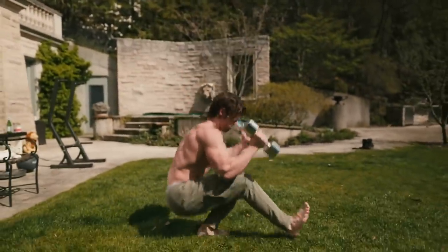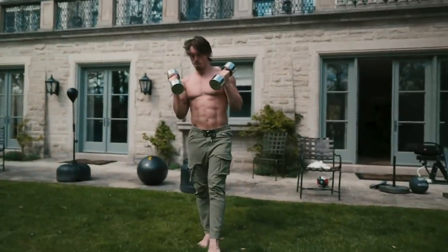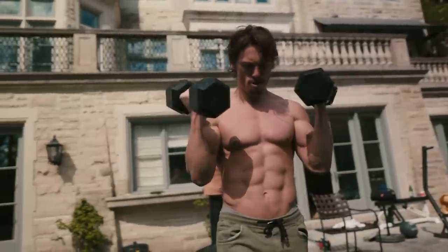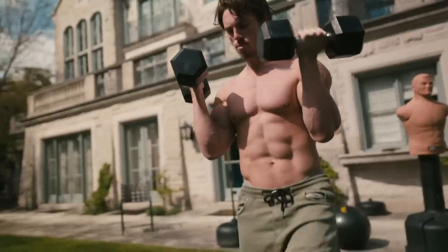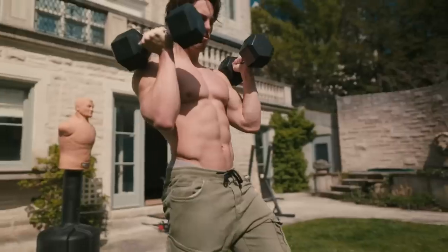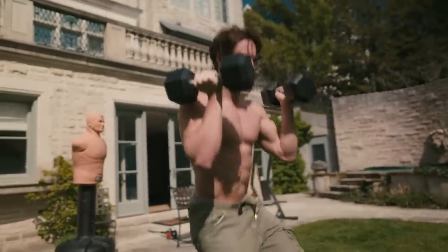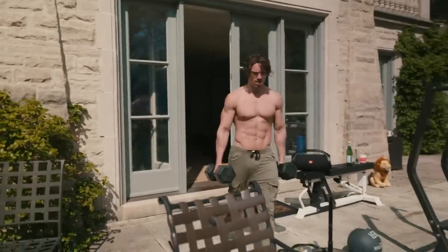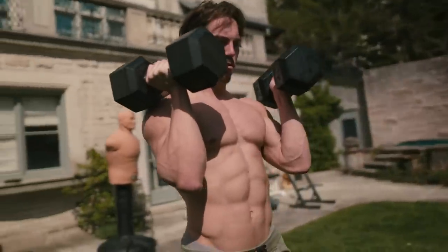I hit bodyweight for six, 20 pounds (10 in each hand) for six, 20s for six, then 30s. When you get to 30s, that's 60 pounds per hand — basically 120 pounds total across both legs. It's a lot of weight and takes a lot of leg strength. I pushed the envelope today and went for 40-pound dumbbells per arm — that's 80 pounds on each leg — and I got three reps.